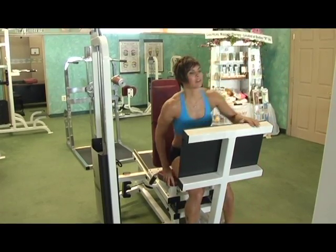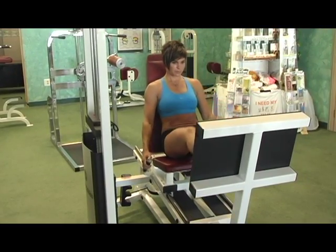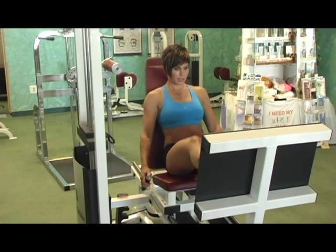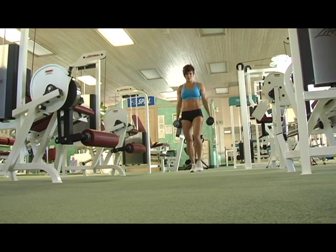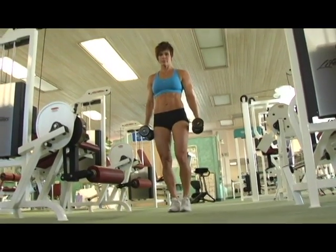A giant set principle is designed as a high-intensity exercise program designed to target an area of the body — not only to tone and firm that area, but also to help burn body fat between the muscle fibers to get you in the best shape. It's taking multiple exercises that target one area, going from set to set to set with little to no break.